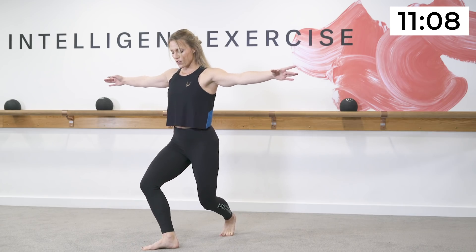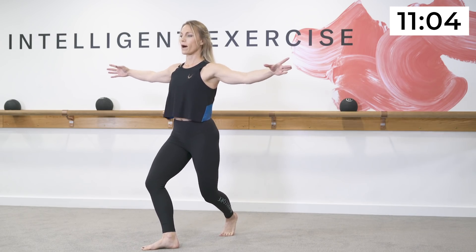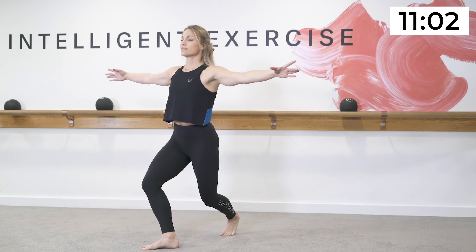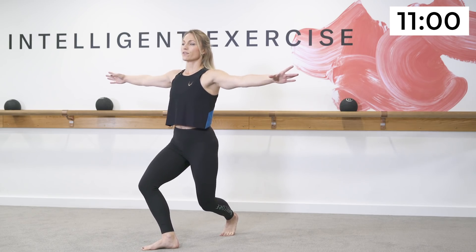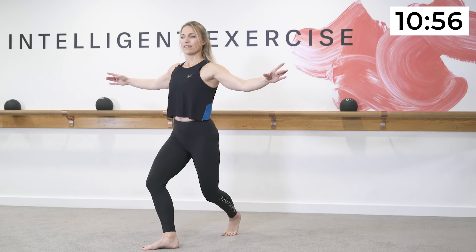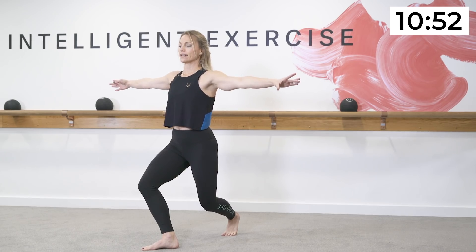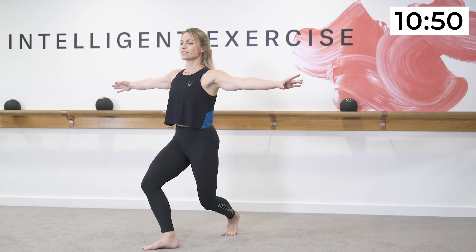Make sure the front knee is over the bottom foot, then add a stretch through the arms — we're connecting through the whole body. What's happening through the legs is an isometric contraction, and you're going to feel a deep burning shake. That's what you want. If you're not feeling it quite yet, get a little bit lower.